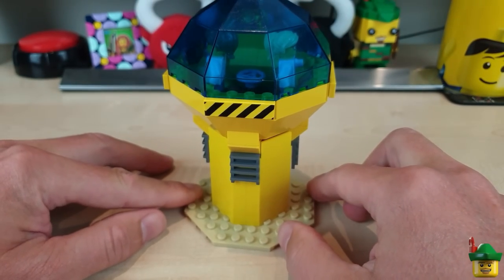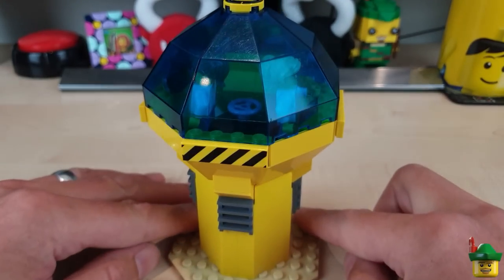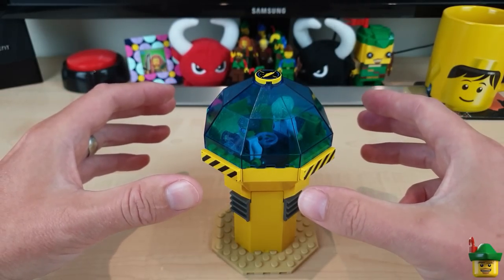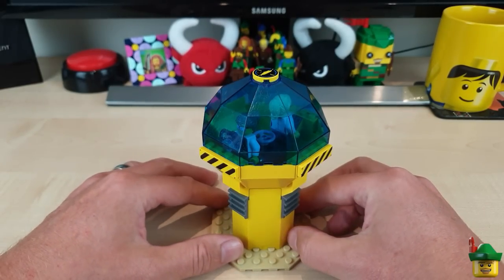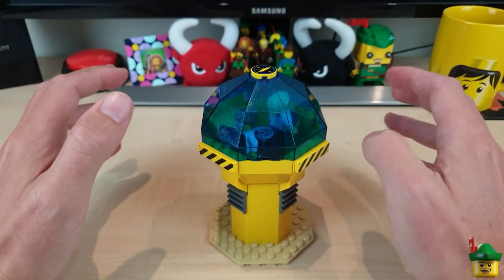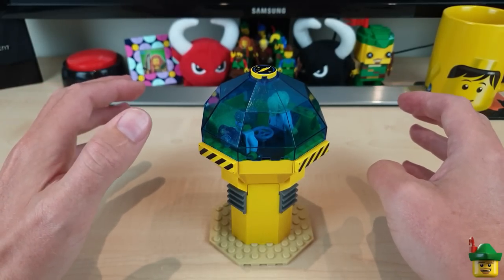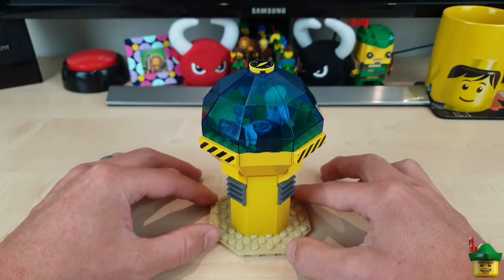There is my very glary, reflective-under-filming-lights undersea watchtower. I've been thinking about it some more and I do think this needs to go up another level, partially because I don't think there's much room to do a believable door on this one. So I've actually done a mock-up for the next stage of this build in Studio — rather than LDD, moving on to the more modern system of designing things virtually.